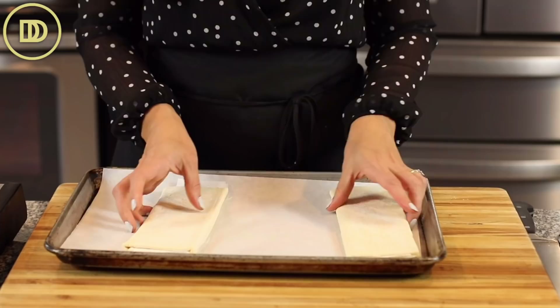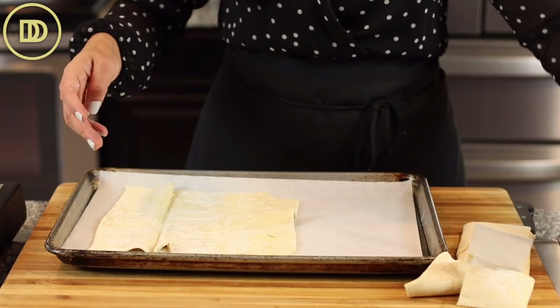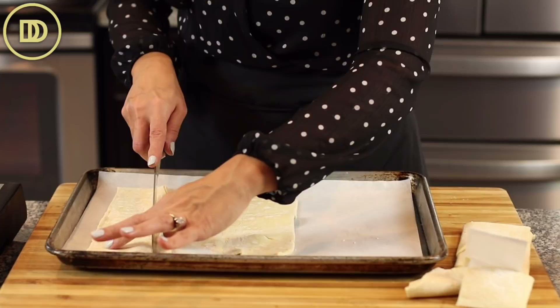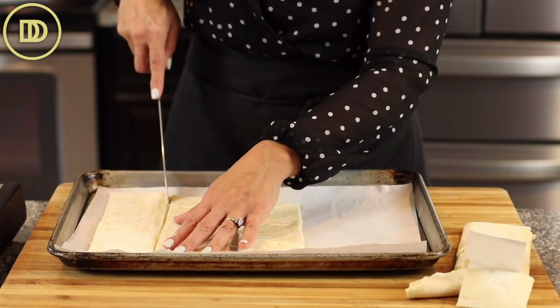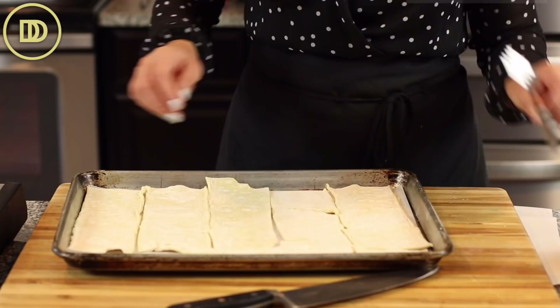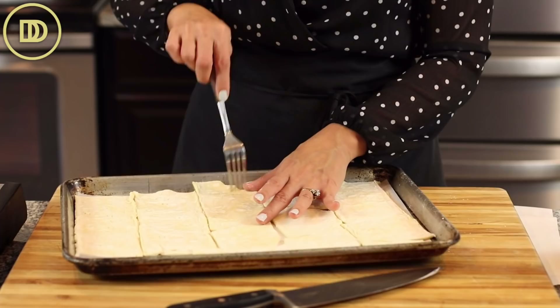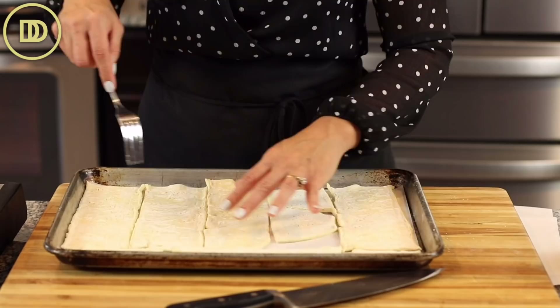Now we're going to get to our puff pastry. I have two sheets of puff pastry — that equals one pound or almost 500 grams. These are sold in the freezer section of the supermarket; just take them out about 15 to 20 minutes before you're ready to use them and they'll thaw out quickly. I'll cut them into strips — I'm not at all worried about the shape. We're actually going to bake these, then once they cool we're going to crumble them, because we're making the easy version. This puff pastry is going to puff up a lot in the oven, so go ahead and pierce each piece all around with a fork.